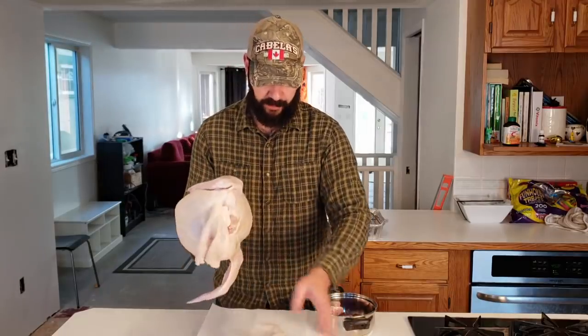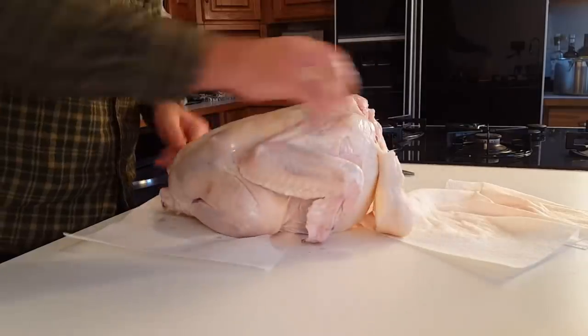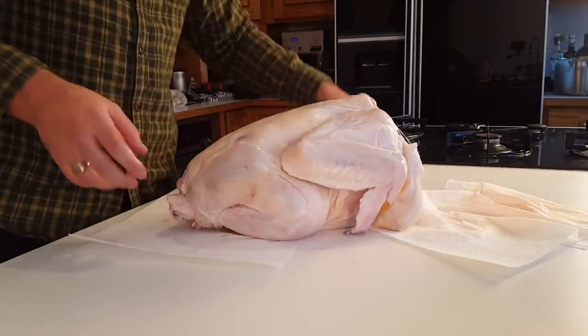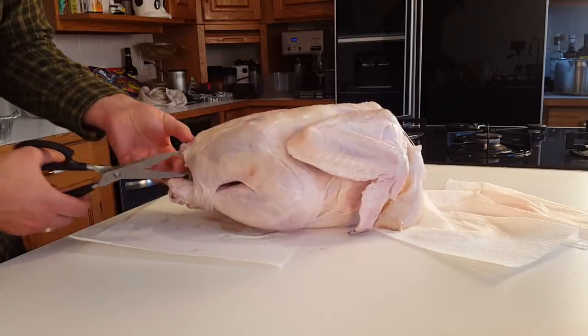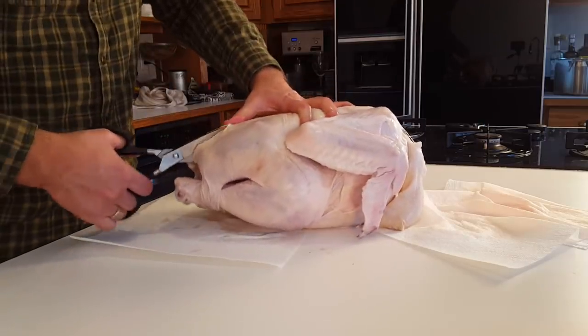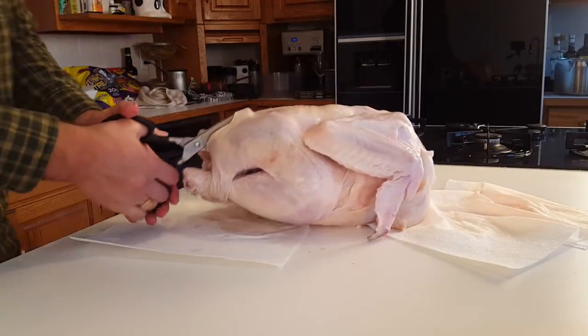The first thing we're going to do is turn the turkey over so that we have the backbone exposed. We're going to take some kitchen shears and start from the bottom, cutting as close to one side of the backbone as possible. Depending on how sharp your kitchen shears are, it might take a bit of work.